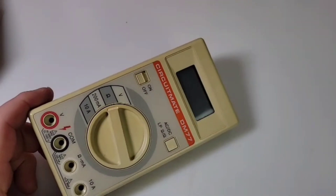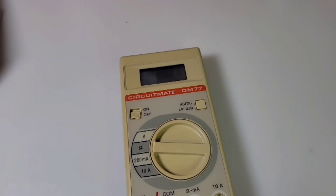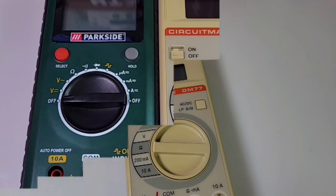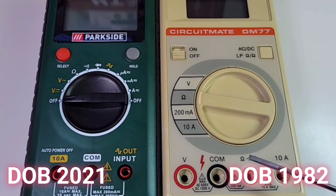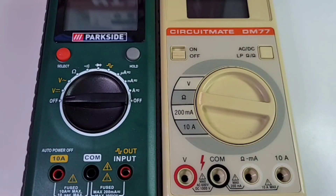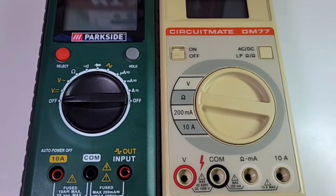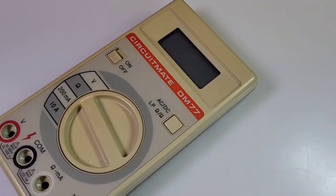Circuitmate was part of the Beckman family — a huge name back in the '80s and '90s, unfortunately not so much today. On the left we have a brand new Parkside meter; on the right, the 40-plus-year-old Circuitmate DM 77. Incredible — 40-plus years old and if anything I'd have to say the Circuitmate is probably better made. That's called progress.